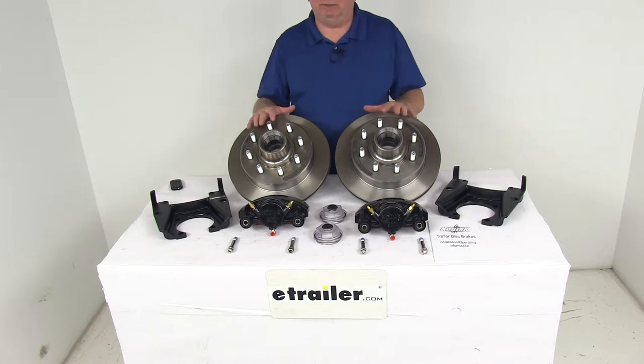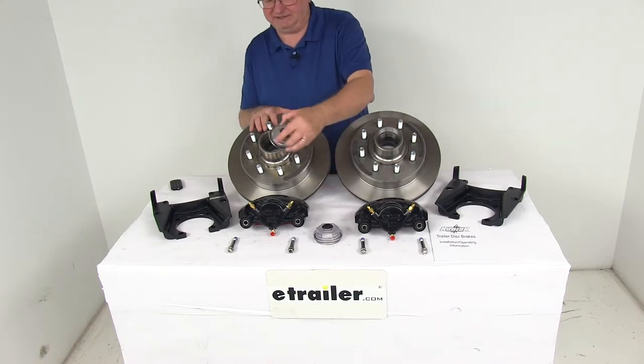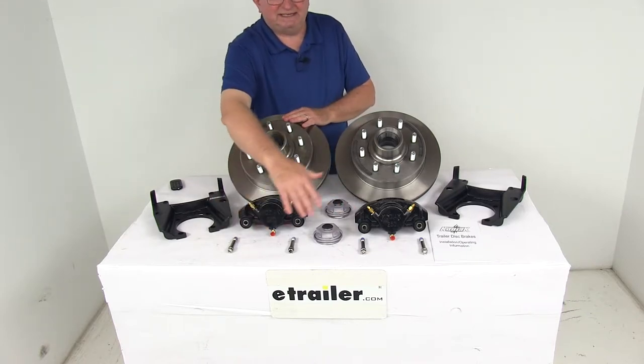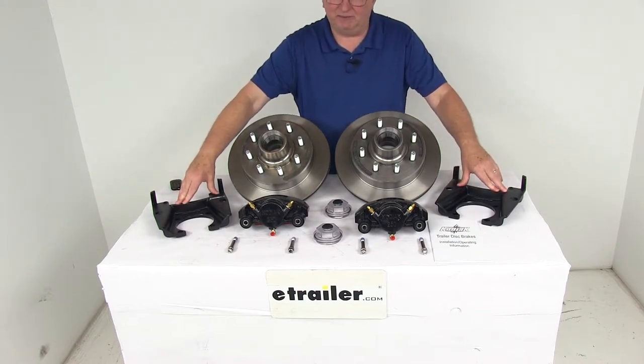This kit includes everything here on the table. It's two full brake assemblies, two of the machine-finish cast iron hub and rotor assemblies with the oil caps, two of the E-Coated cast iron calipers with the four stainless steel caliper mounting bolts, and two of the E-Coated ductile iron caliper mounting brackets.